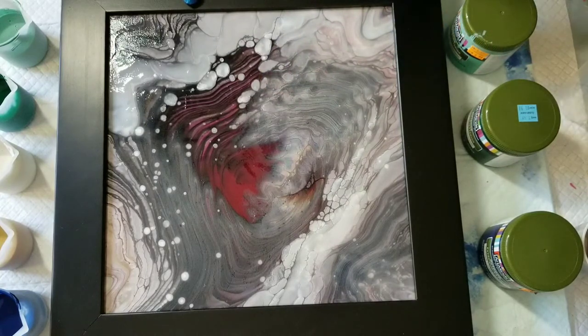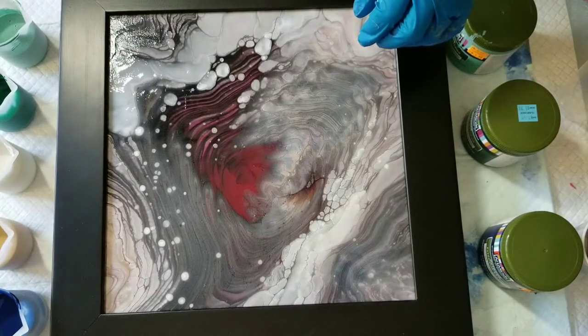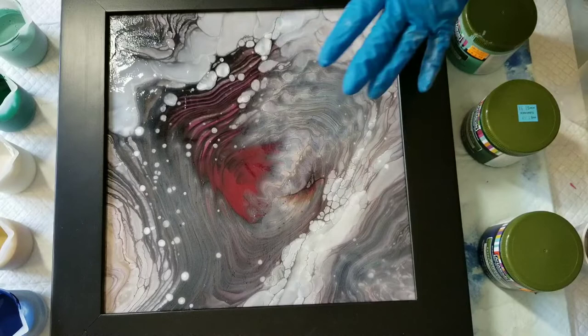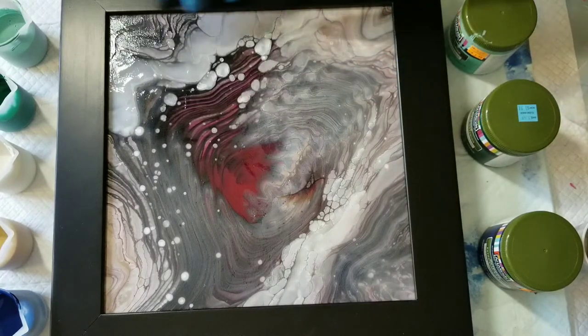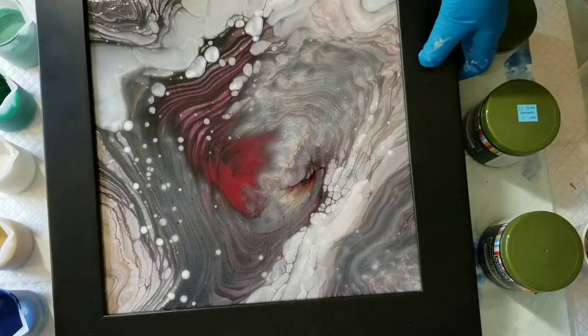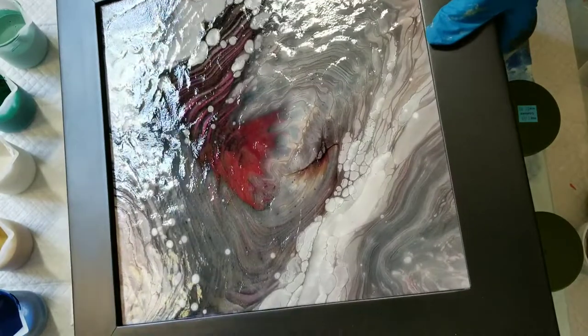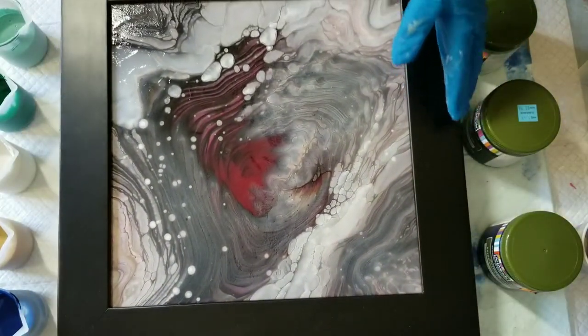I messed up on the varnishing. I used the DecoArt Pour-On top coat, and it had started to set up, and I tilted it back the other way to cover an edge, and it kind of got wavy. You can see it if I do this. It's not good, but overall I'm not too bothered by that.